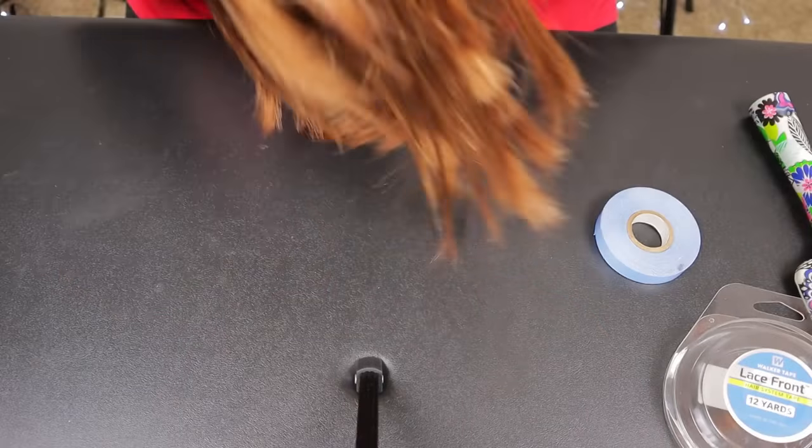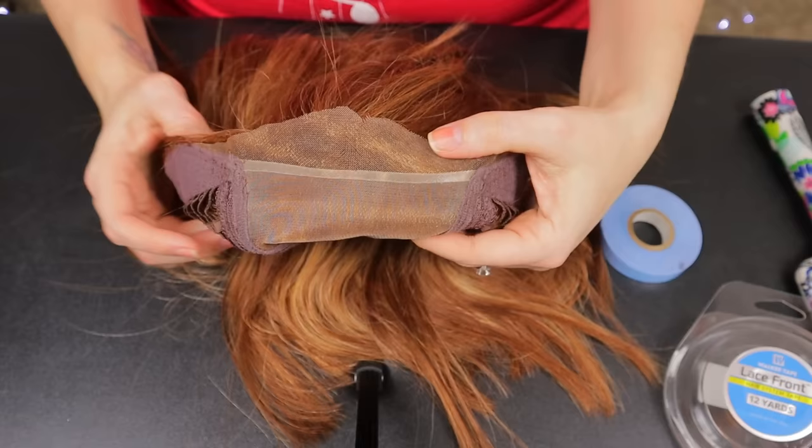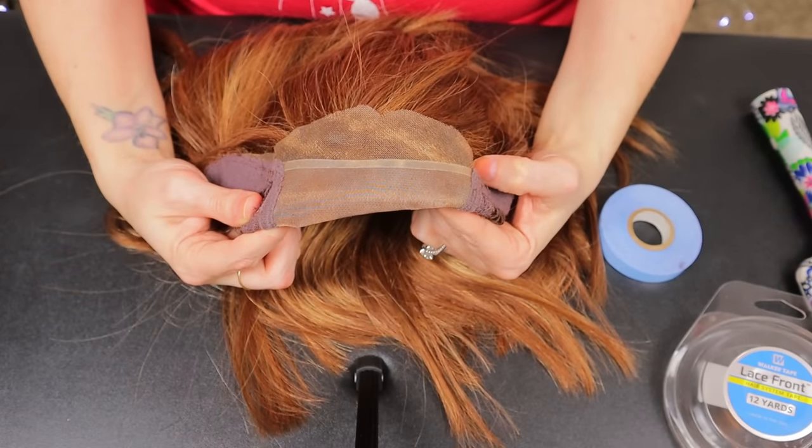This is a double-sided tape that allows you to take your lace fronts and stick them to your head. Word of caution: if you're wearing makeup where you want to adhere it, I recommend removing that makeup first, or put your wig on before your makeup. You want this adhered to clean, dry skin. I've turned my wig halfway inside out so I have the lace exposed and ready to tape.